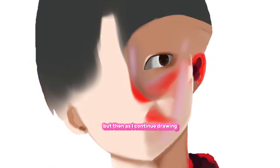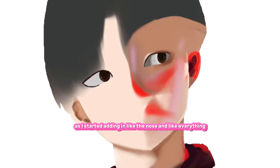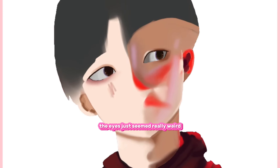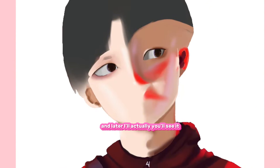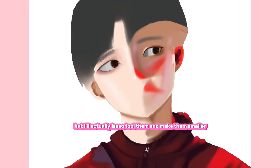But as I continued drawing, something seemed so off. As I started adding in the nose and everything, the eyes just seemed really weird and I couldn't figure out what it was. Later you'll see it — I'll actually lasso-tool them and make them smaller and fill in the gaps.